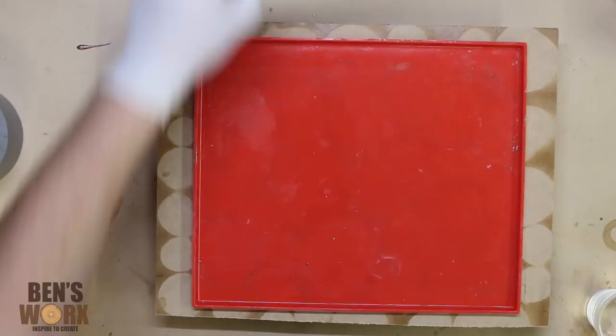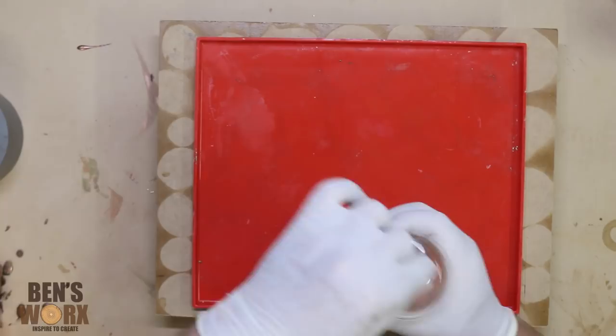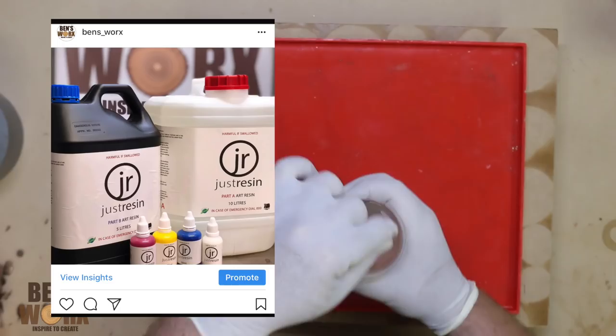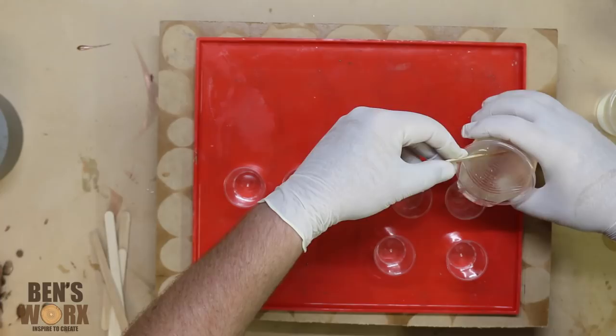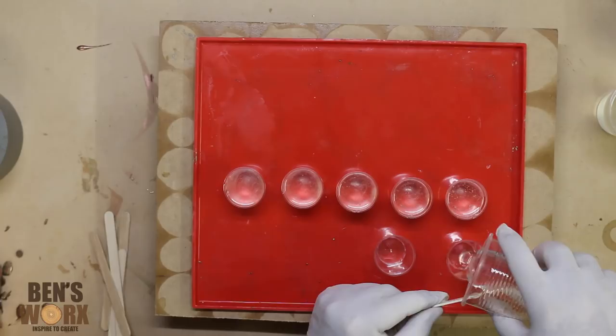I figured since I've got a resin obsession at the moment, I'm going to make myself a light box. I've just bought a whole heap of art resin and this will be the first time I get to use it. I'll be using different colored inks for this pour, so I need to put some resin into some smaller cups so I can add in the ink.